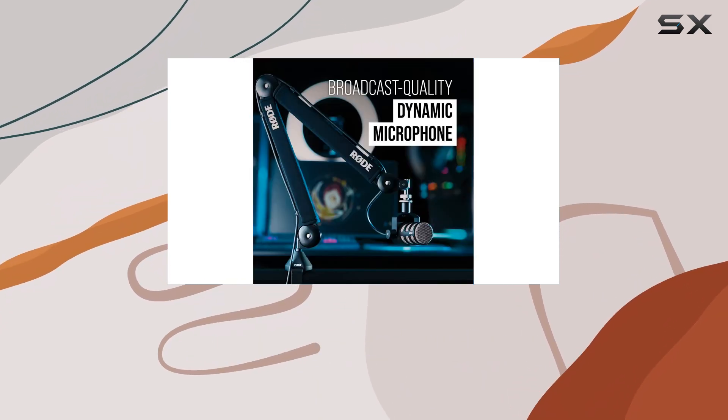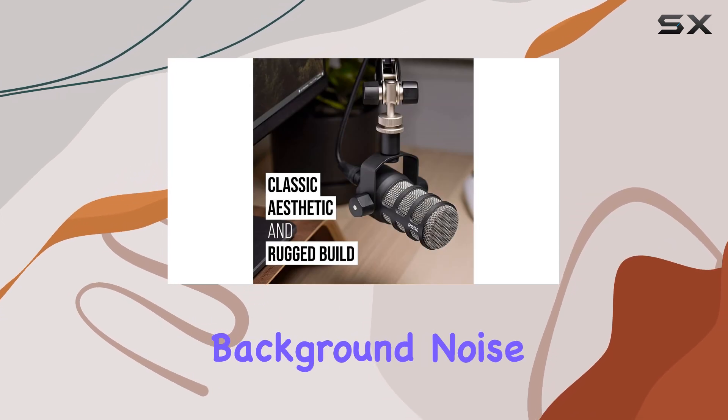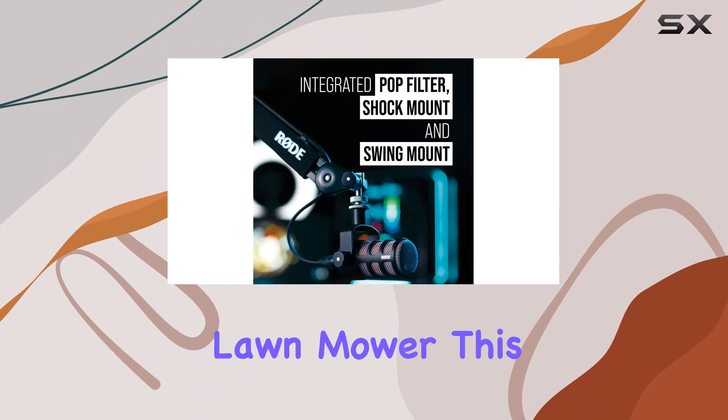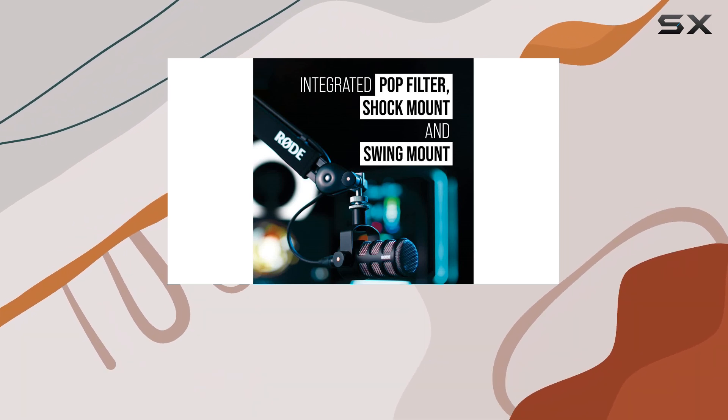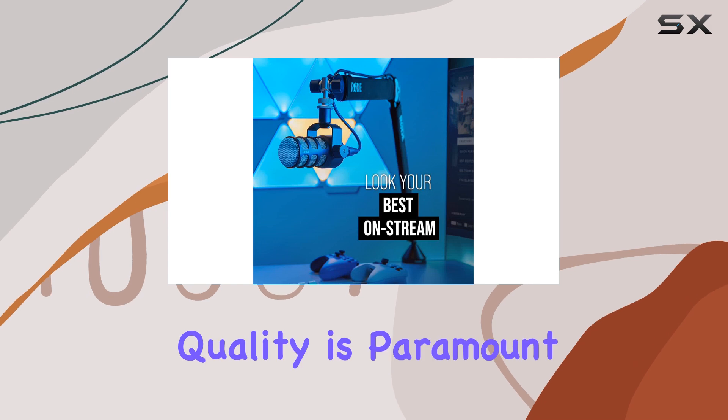During our testing, we were particularly impressed by its ability to isolate voices even amidst background noise, such as a loud lawnmower. This characteristic makes it an ideal choice for podcasting or any recording environment where sound quality is paramount.